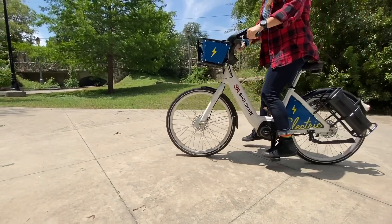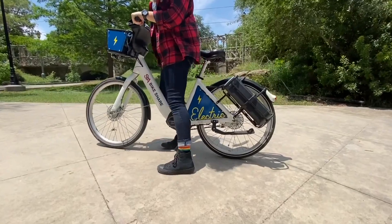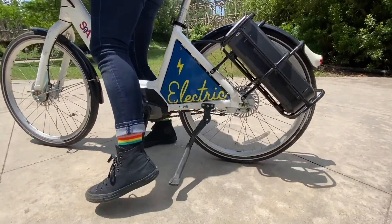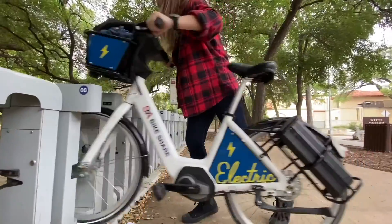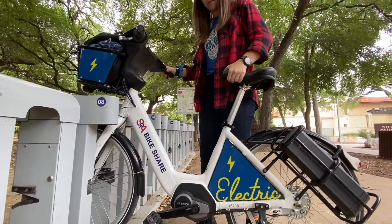And if during your ride you come to a temporary stop, be sure to use the kickstand to take care of our bikes. And finally, be sure that you dock your bike firmly in our B-cycle docking stations when your ride is over.